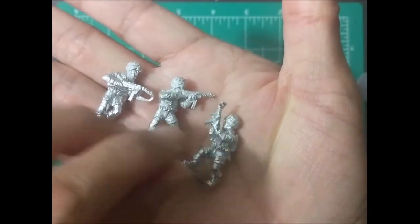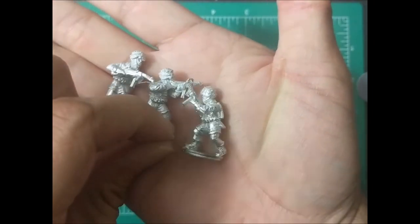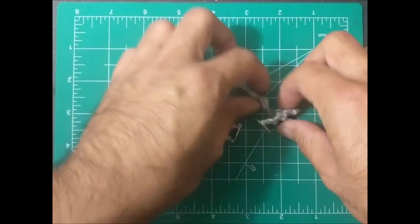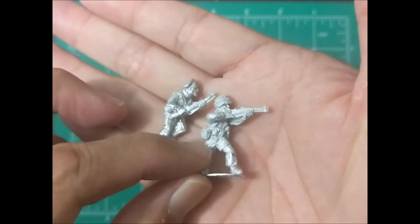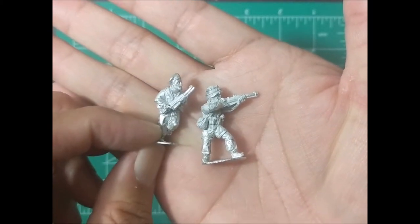These guys are definitely like an assault type unit — drop in from behind and start peppering with their submachine guns. Lastly, we have two more guys here. Looks like shotguns. I'm going to have to look that up.